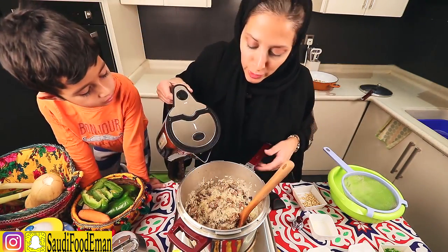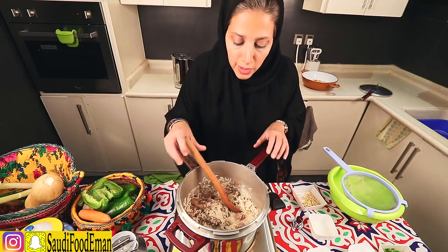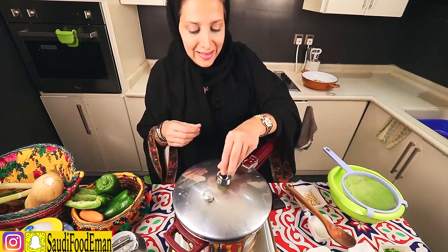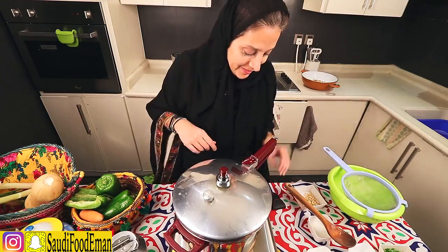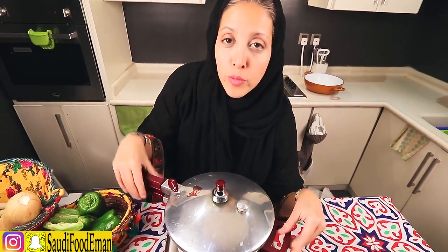I'm going to add a little bit of water and two pieces of red chilies. As soon as it starts whistling, put it on low heat and cook on low heat for around 30 minutes. Okay, so now it's been around 30 minutes. You put it at really high heat first, and once the whistle starts moving you put it on the lowest heat possible for 30 minutes.